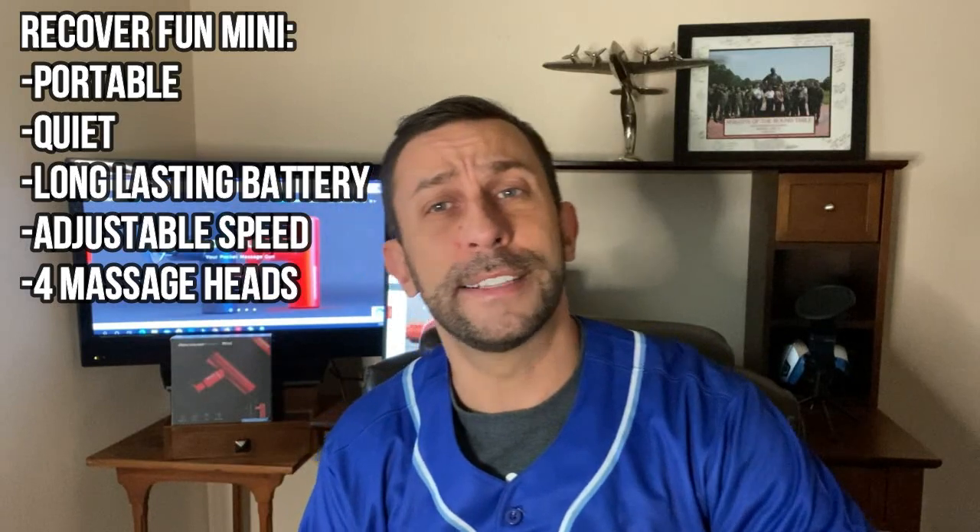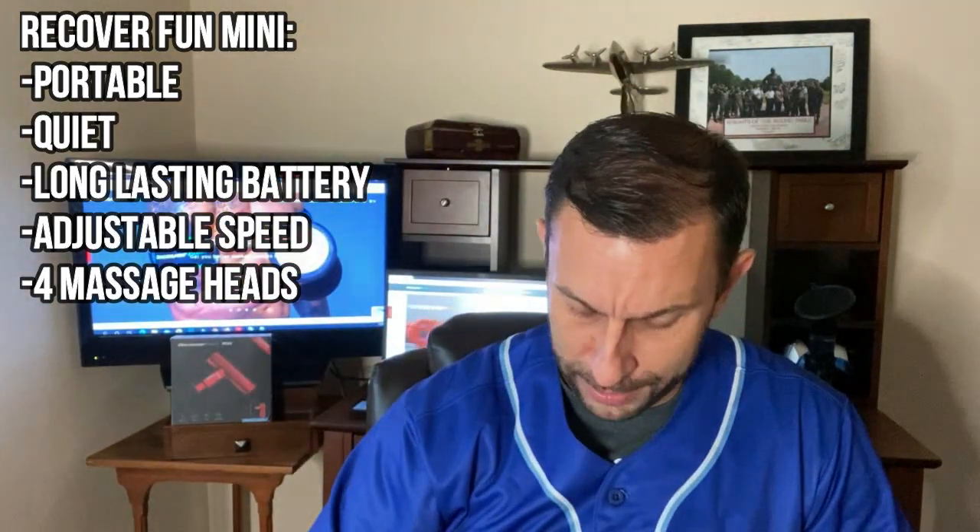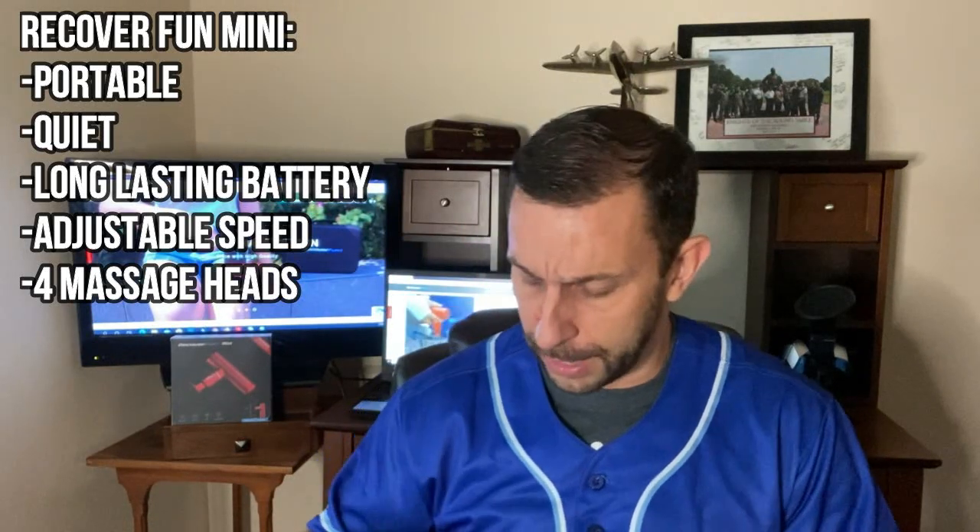It does come with USB charging as well as instructions. The color and style is very professional looking — it's sharp. Honestly, sometimes you get the cheap ones and they look like they're from a shady store, but this one looks like it's designed by professionals for professionals, and it makes a real difference.